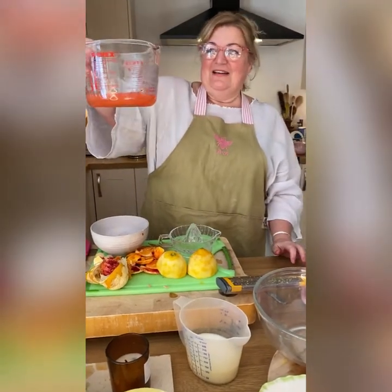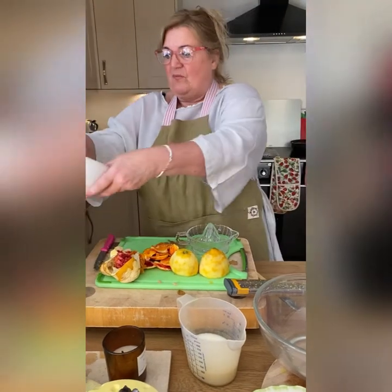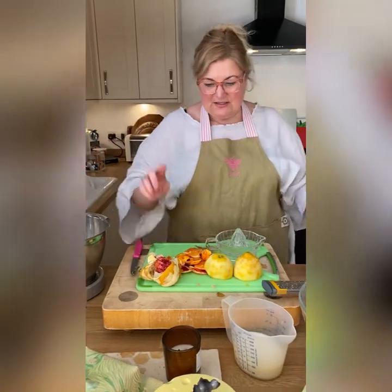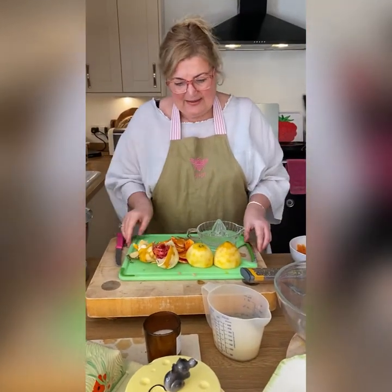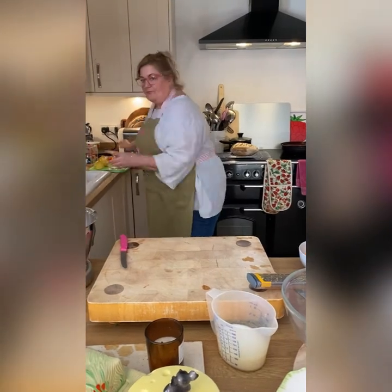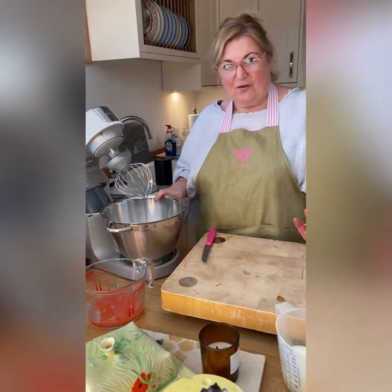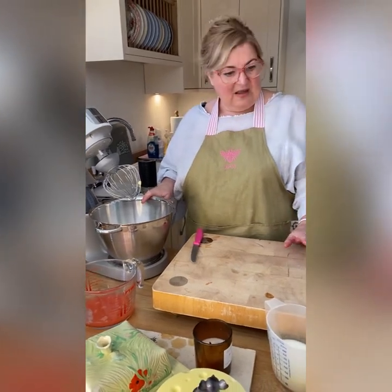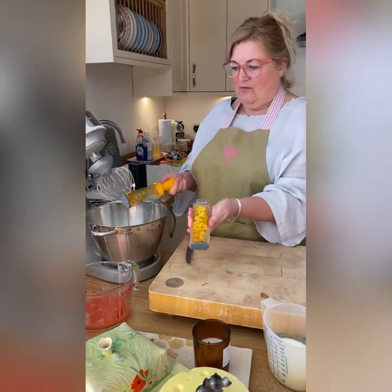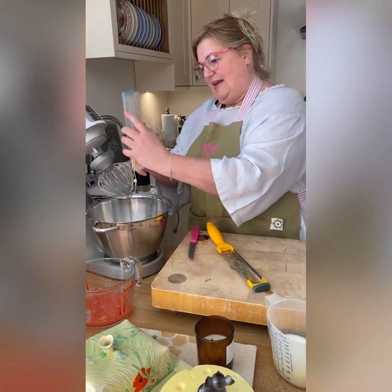That's 200 mils of juice — a bit of blood orange and some lemon. I'll take the zest and juice off those as well. In here, 75 grams of butter and about 180 grams of golden caster sugar, and all that zest — loads of it — goes in. That's the orange and lemon zest.